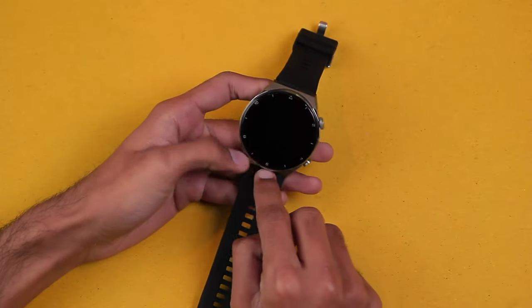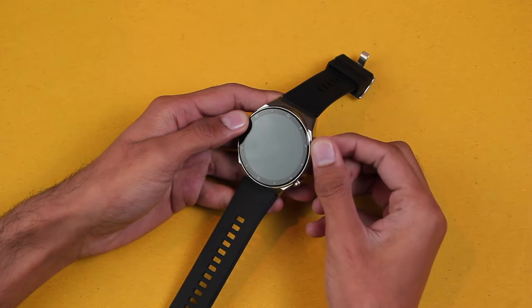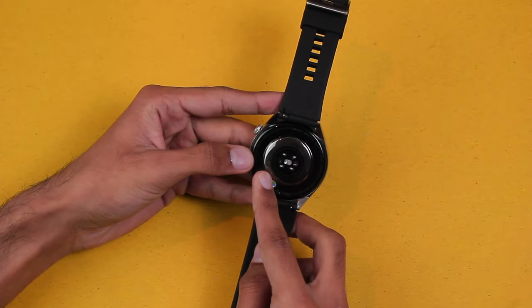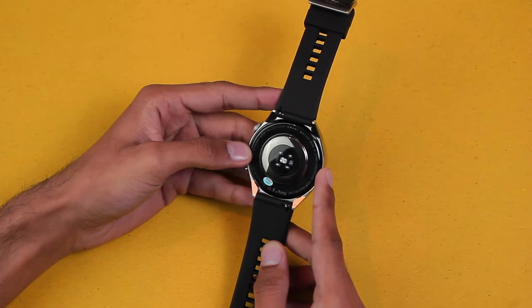The smartwatch features a big round display, a scroll key that can also be clicked, and a side button. On the back we have holes for the speaker and mic, wireless charging, and health sensors.